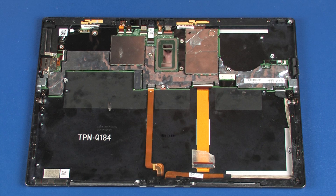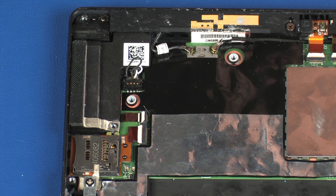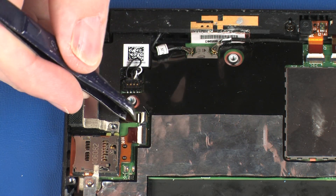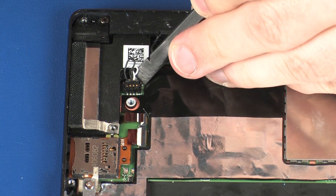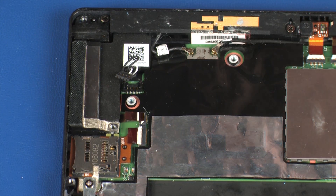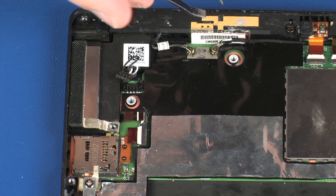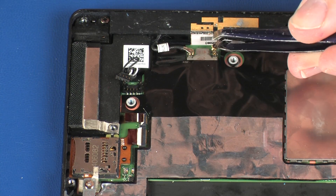Removal. Make careful note of the routing of all the cables for later replacement. Using minimal force, lift the locking bar up on the audio board ZIF connector and disconnect the audio board ribbon cable from the system board. Carefully disconnect the left speaker cable from its connector on the system board. Carefully disconnect the wireless LAN antenna cables from the system board by grasping the connectors with a small pair of needle nose pliers or tweezers.